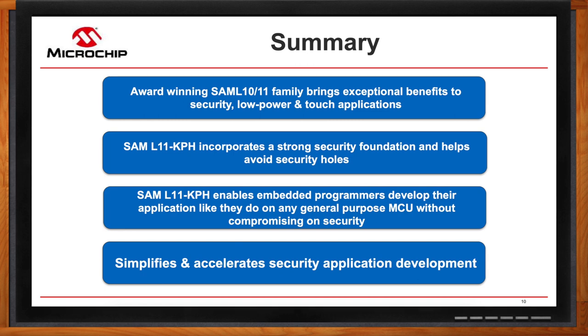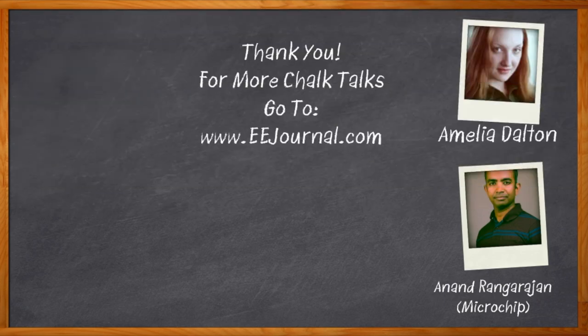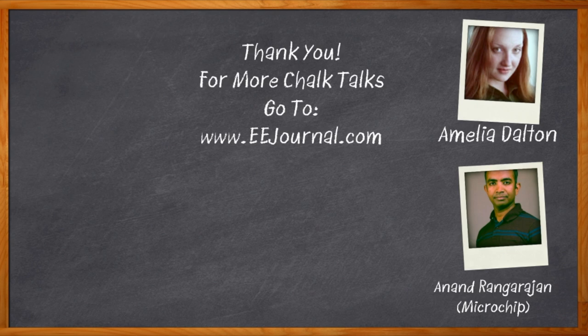This was super cool — thank you so much for joining me, Anand. It was a pleasure speaking with you. Thank you, Amelia, for the opportunity. Before we go, don't forget to click that link for even more information about the SAM L11 KPH MCU from Microchip. For Chalk Talk, I'm Amelia Dalton from eejournal.com. For more Chalk Talks, head over to the Chalk Talks section of eejournal.com or head over to YouTube at youtube.com/eejournal. We'll see you next time.